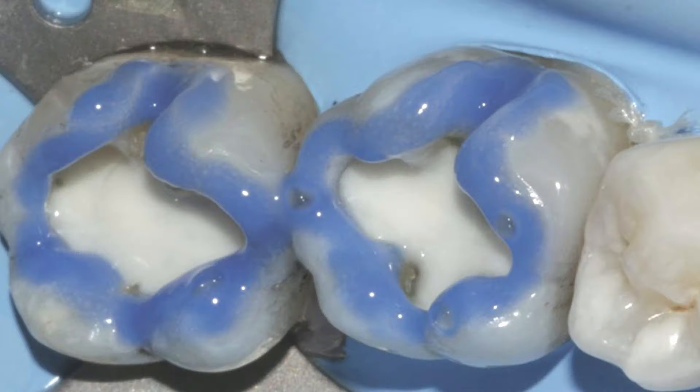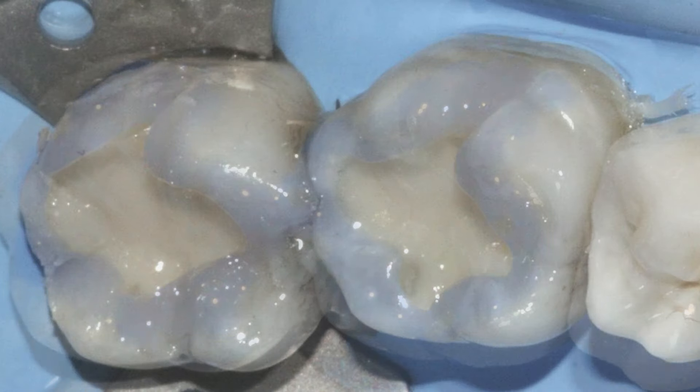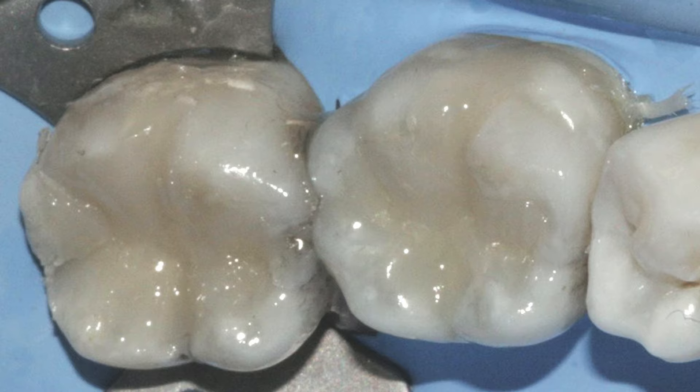Then we're going to evaluate the preparation and how much enamel is left on the tooth. We can see a ring of enamel, so we're going to use a selective etch technique — etch the enamel and then rinse that off. Then we're going to use our bonding agent, light cure that, and then restore the tooth — in the posterior, usually with bulk fill. And here is our final restoration.